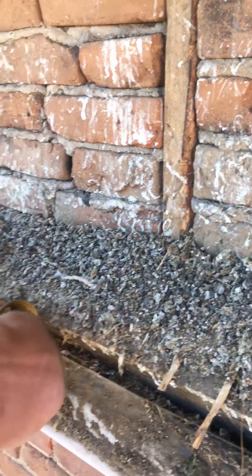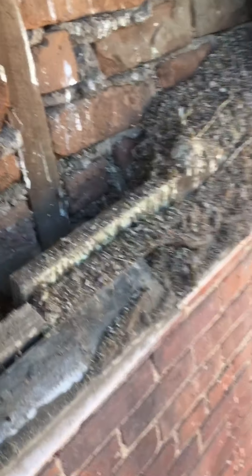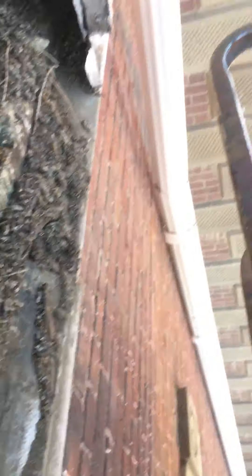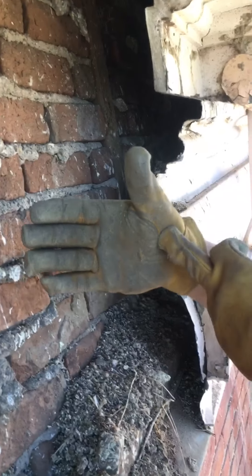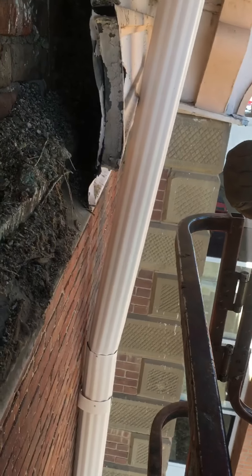The wood itself is not rotten — it's still solid — but it's being pushed away by the accumulation behind it. A hole was dug out to check depth; sticking a hand in reveals the debris is approximately six inches deep behind there. That debris absolutely has to be cleaned out.